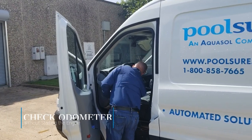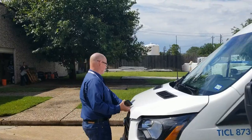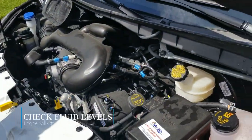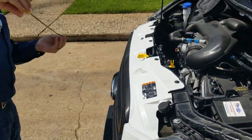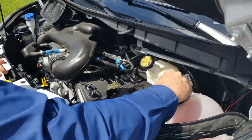First thing I did was get in there and check the odometer. Now I'm under here checking fluid levels — of course oils, brake fluids, radiator, checking belts, coolant, power steering fluid, and making the entries.